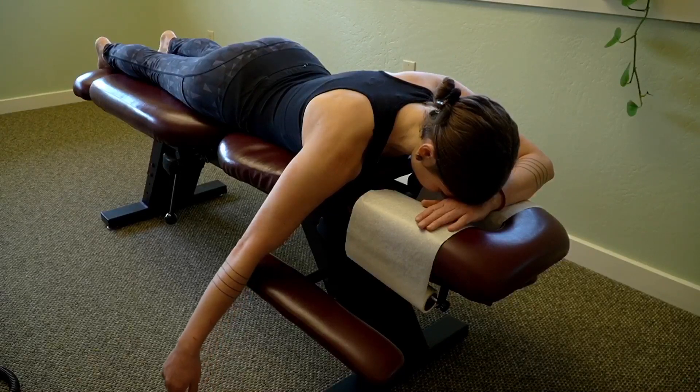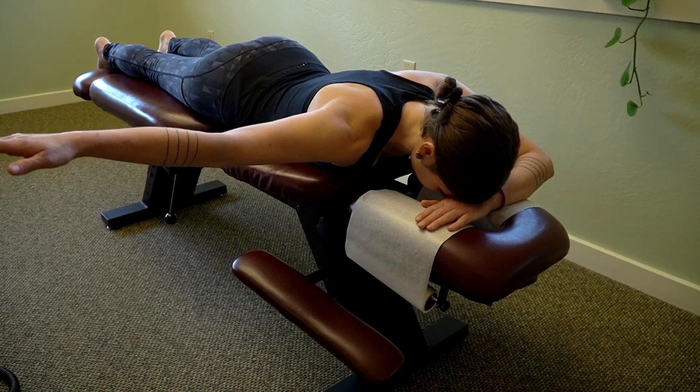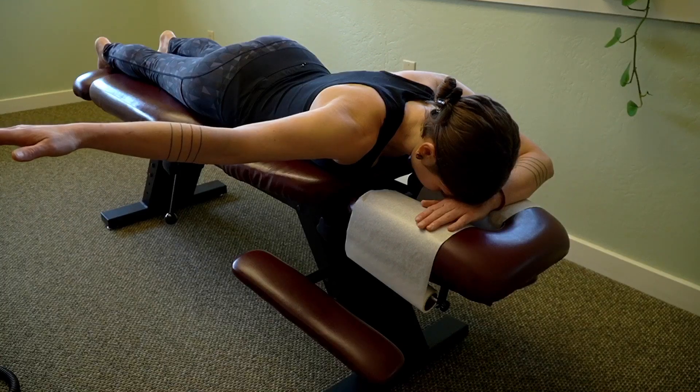So if you've been diagnosed with long thoracic neuropathy, these exercises can be super helpful. The first exercise is called the TYI scapular depression exercise. This is a great exercise for strengthening the trapezius muscle. In order to do this exercise, you want to lay face down either on a bed or on a chiropractic table and then bring the arm out to the side — this is the T position.